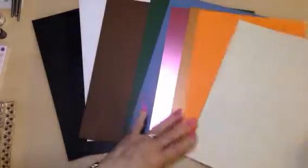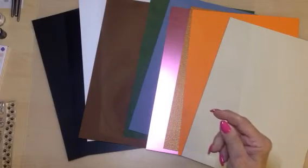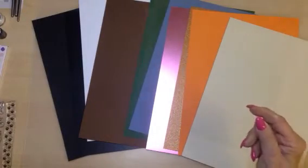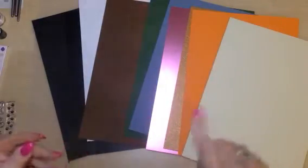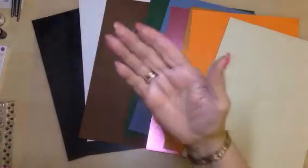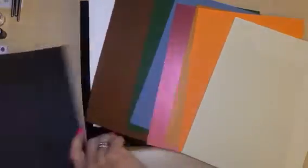You also get construction acetate — this is really thick. I've already used some, as you can see. I've made a card just to show you using some of the goodies from the kit. So big choice with all that card stock — what shall we move on to?